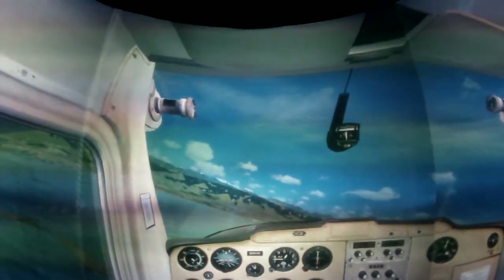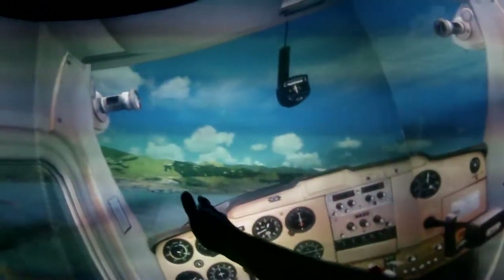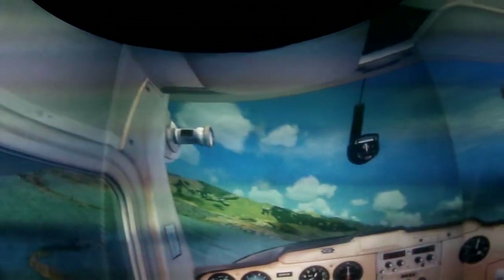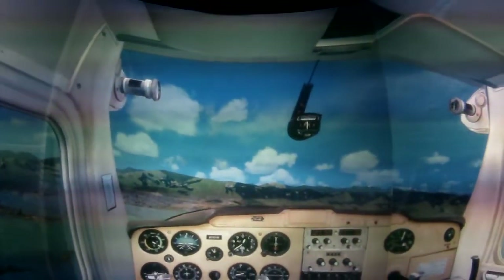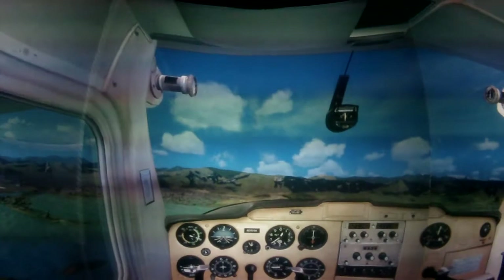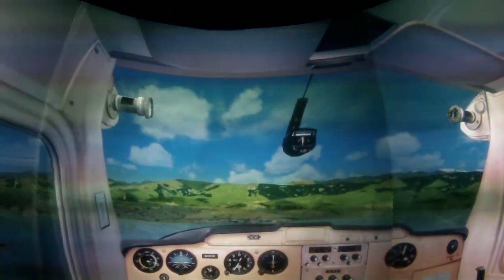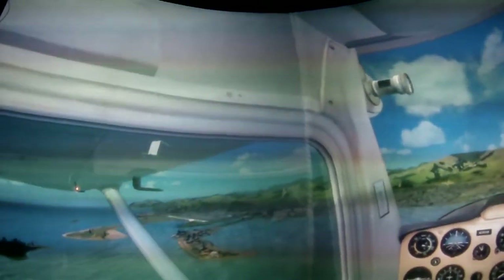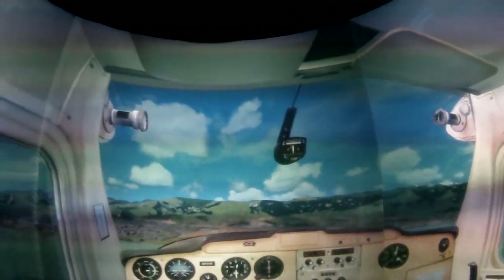We've got a higher rate of descent — we'll slow it down just a wee bit. There's a reference point coming up straight in front of us. Level the wings on it and we're going to lower 10 degrees of flap and retrim. Looking good — at this point we're checking our spacing for the runway. We're still a little bit high but we've got lots of room. Throwing in the next 10 degrees of flap and trimming forward.